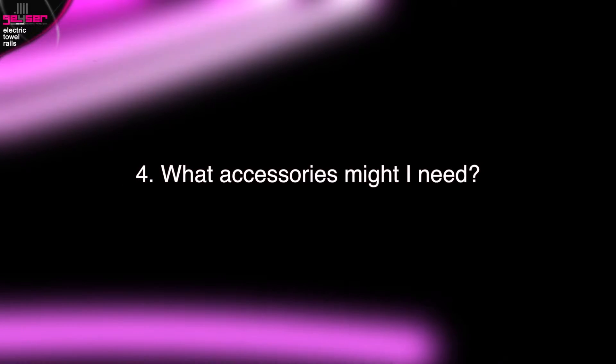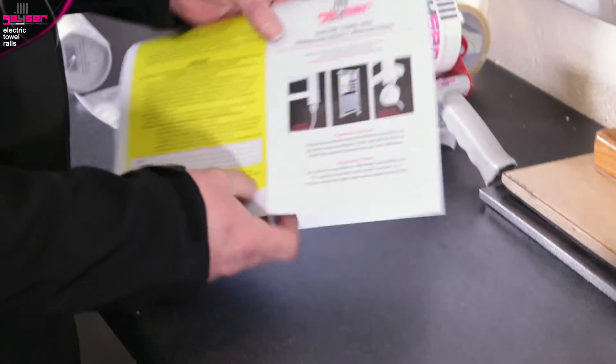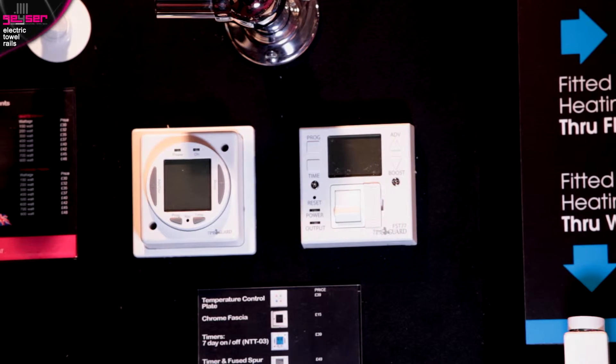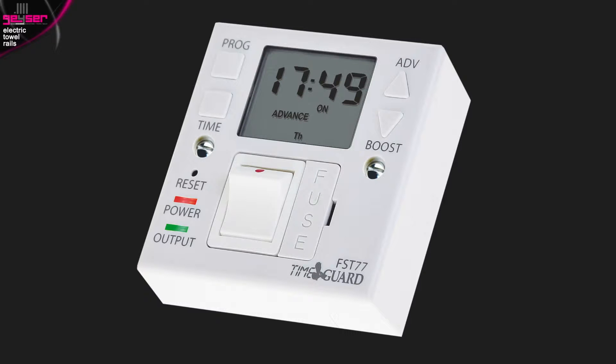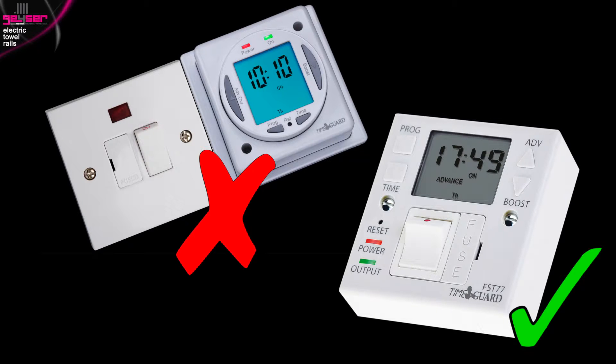What accessories might I need? Everything you need is supplied: a filled and sealed rail, a heating element, and comprehensive double-sided A3 fitting instructions. However, we do offer additional accessory items you may wish to consider for ease of use. Firstly, we offer two kinds of timer. This is the standard timer, which has multiple options for your on/off periods. Or this is the combination timer and fuse spur in one. A fuse spur is the on/off switch your electrician will supply, and you will need one regardless. So this combined device saves having two units on the wall.